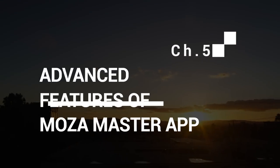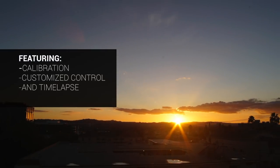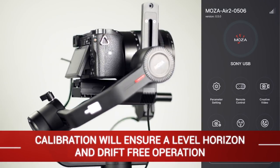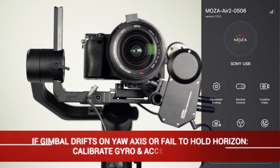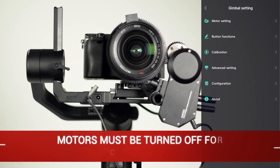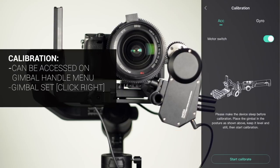Chapter 5: Advanced Features of the Moza Master App — Calibration, Customized Controls, and Timelapse. Calibration is important to all gimbals, and calibrating the gimbal correctly will ensure a level horizon and drift-free operation. If the gimbal starts to drift on the yaw axis, or fails to hold the horizon correctly on the roll axis, you'll need to calibrate the gimbal's gyro and accelerometer. The motors must be turned off to calibrate the stabilizer correctly. Calibration can also be accessed from the gimbal's handle under Gimbal Set.